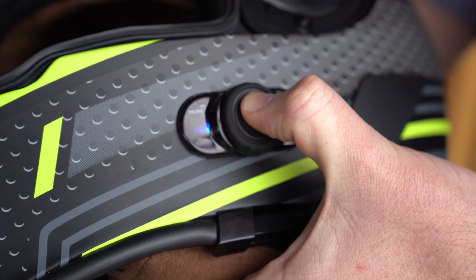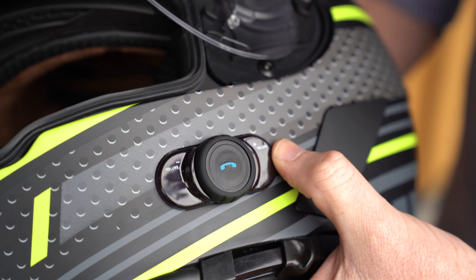To turn it off, simply hold it down again and it goes into red — it's turning off.